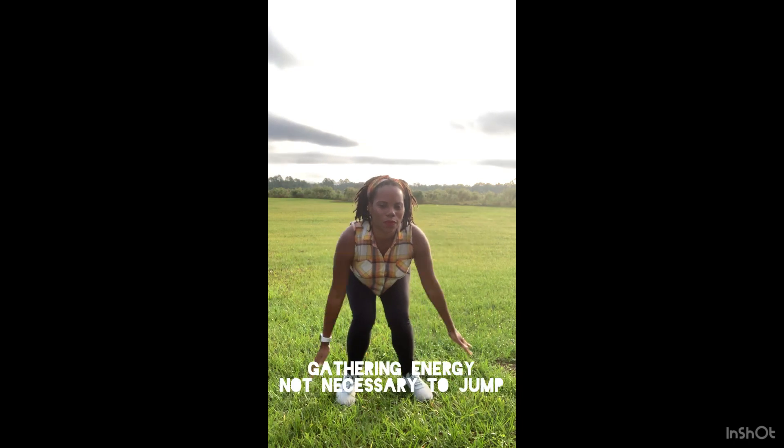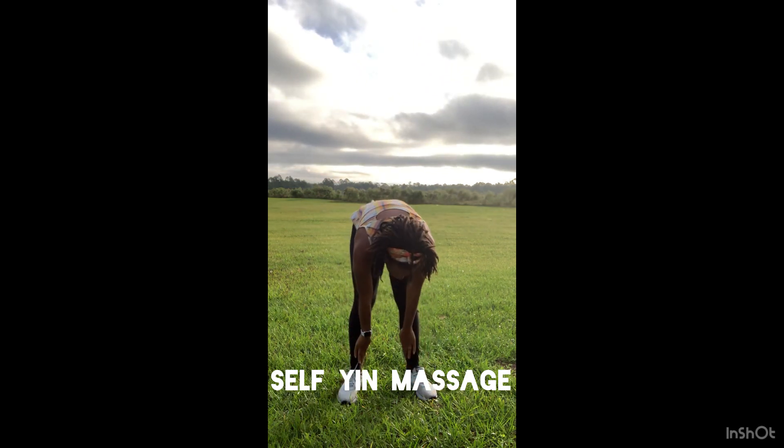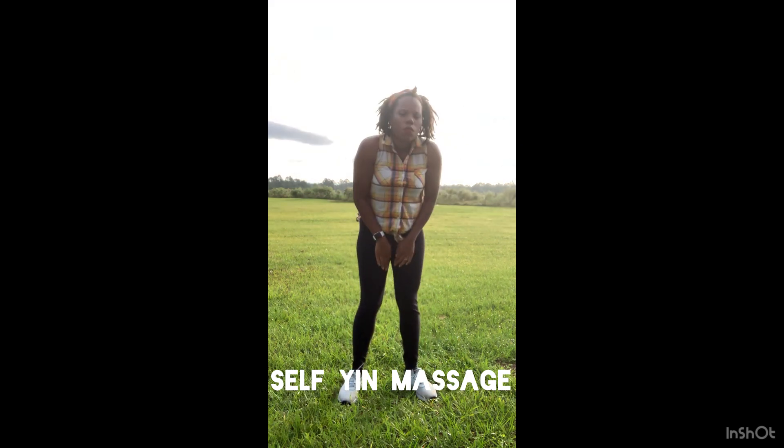Now we're gonna bring some energy into our movement. Just remember, you don't have to jump — you're just shooting energy up your spine. Your hands are very relaxing and very healing.